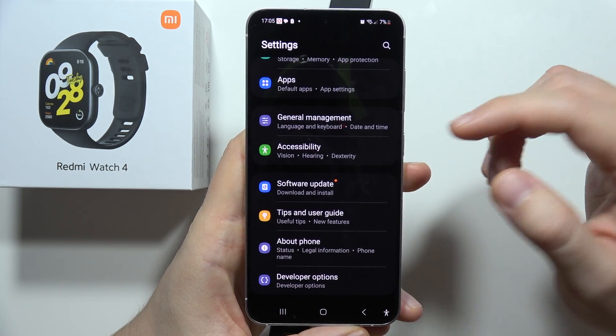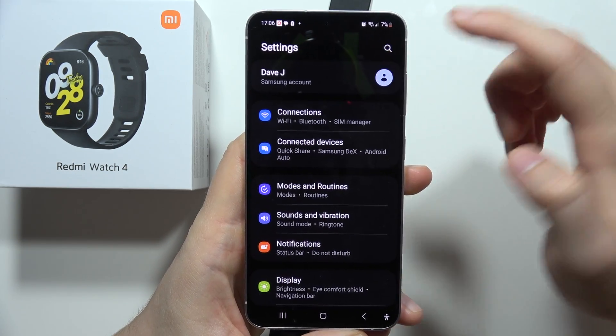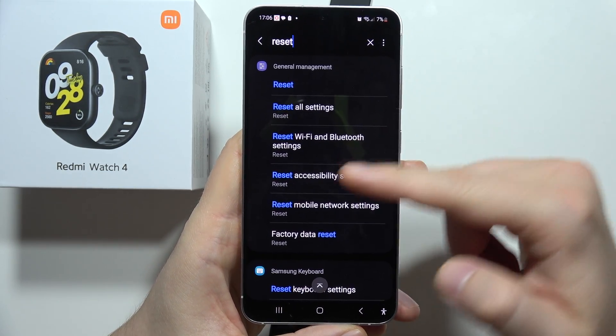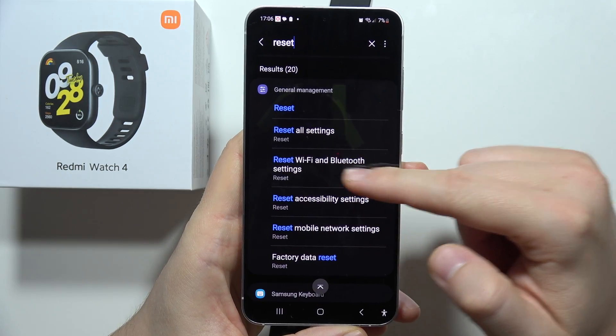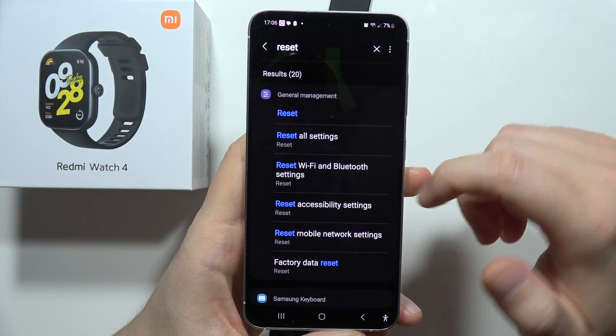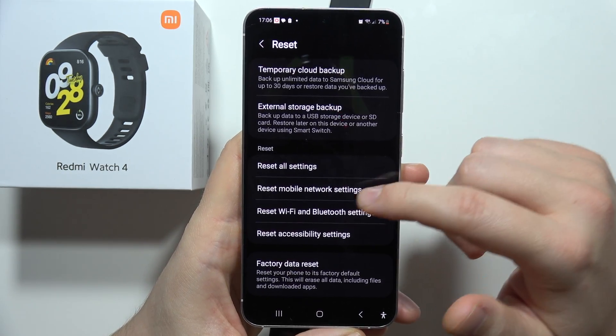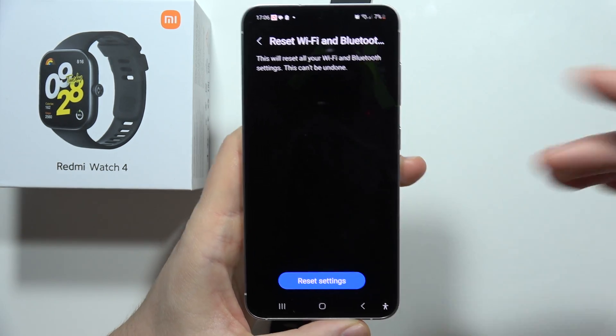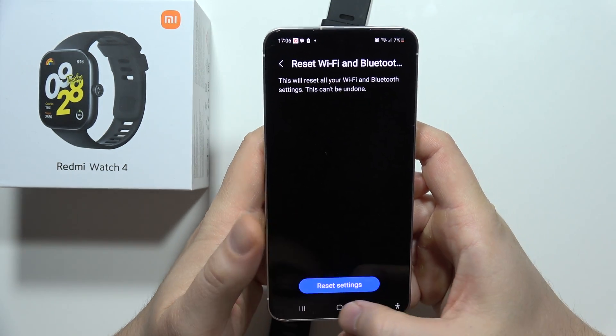On your smartphone, search in settings for 'reset' and look for the option to reset Wi-Fi and Bluetooth settings. I recommend you perform this reset — click and tap to reset the settings.